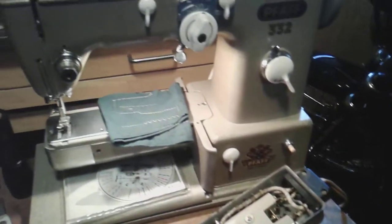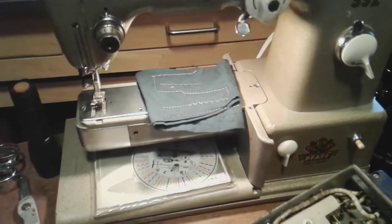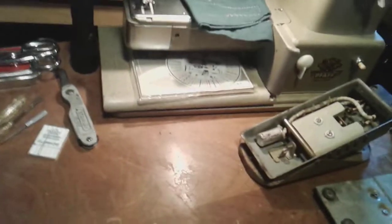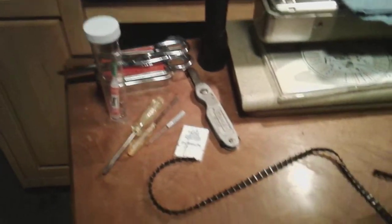So I hooked up a Singer pedal that I have here, wired it into the plug, and plugged it into the machine. Ran a few stitches and as you can see it seems to be stitching okay — new needle, stitching fine, everything going fine. I knew I'd have to go slowly of course because the belt wasn't in the best condition.